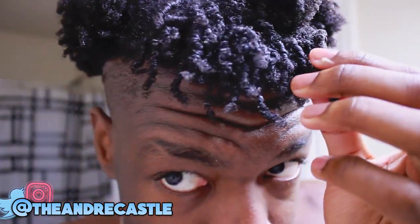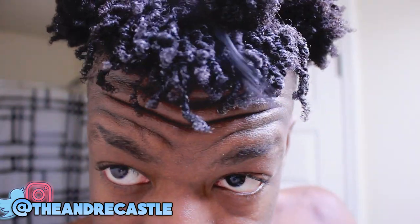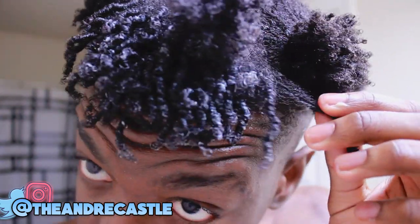If you guys look closely, this is what it should look like after you finish at least one section of your hair.